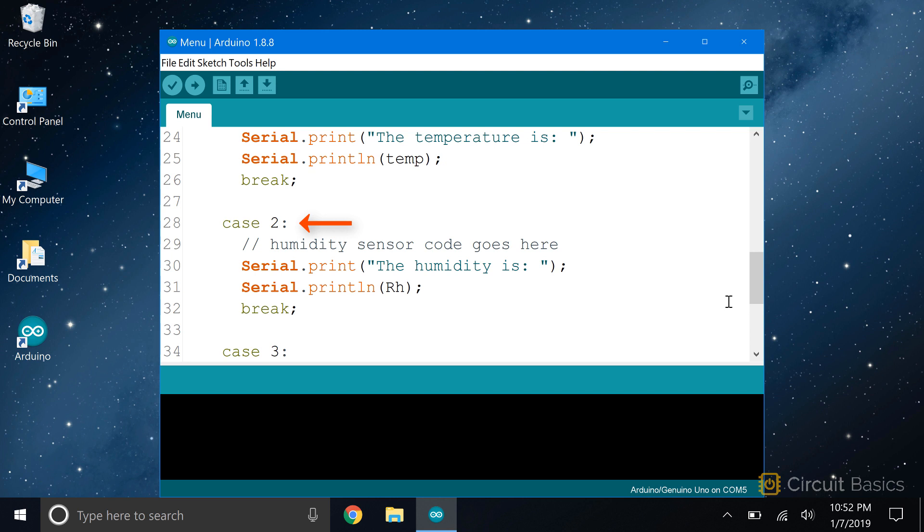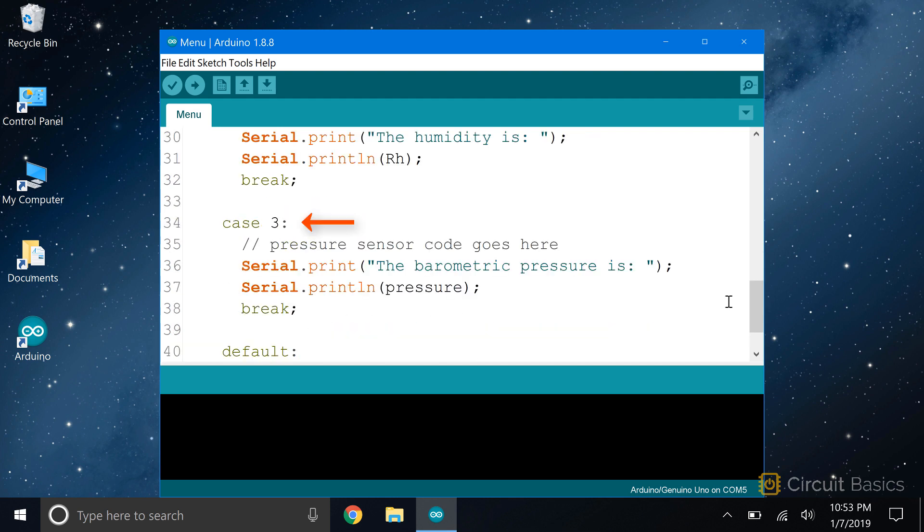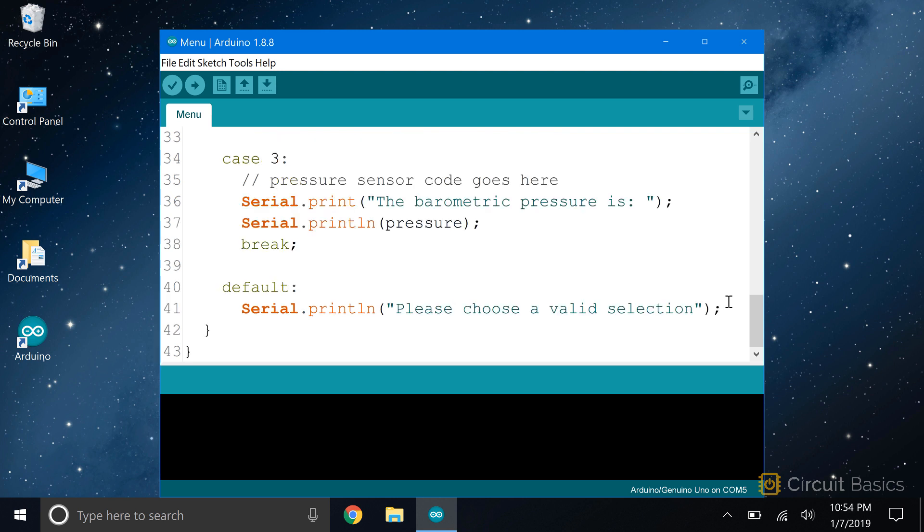If the user enters a 2, the sketch will execute the code in this case statement. This is where the code to get the humidity reading from the sensor would go. Then we serial.print some text that says 'the humidity is,' and the humidity reading stored in the RH variable gets printed. If the user enters a 3, the sketch will execute the code in this case statement, which would read the value from the barometric pressure sensor and print it to the serial monitor. If the user enters a number other than 1, 2, or 3, we can use the default statement to print an error message that prompts them to enter a valid number.